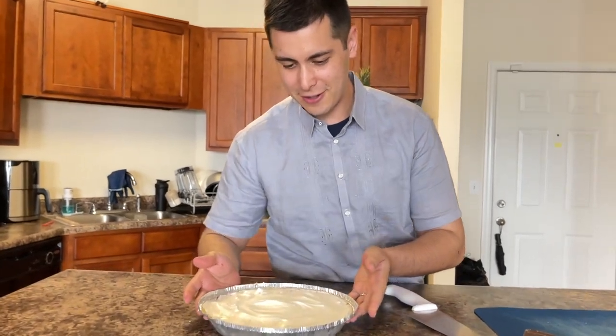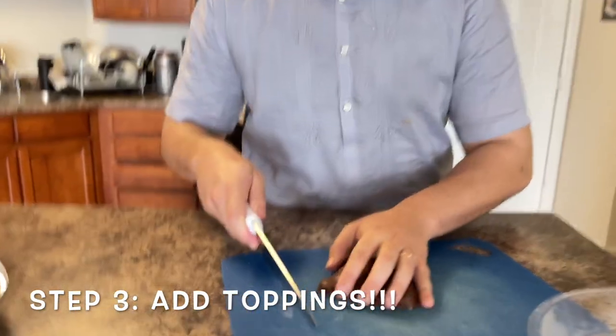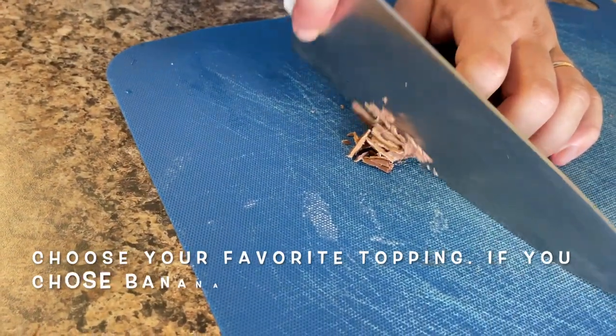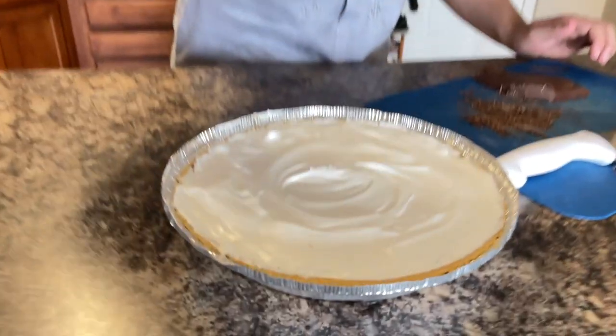You can certainly stop right here — it looks really nice — but today we're going to do something a little bit special. We're going to take some leftover chocolate and put that as the top, just to make some chocolate shavings and sprinkle it on.